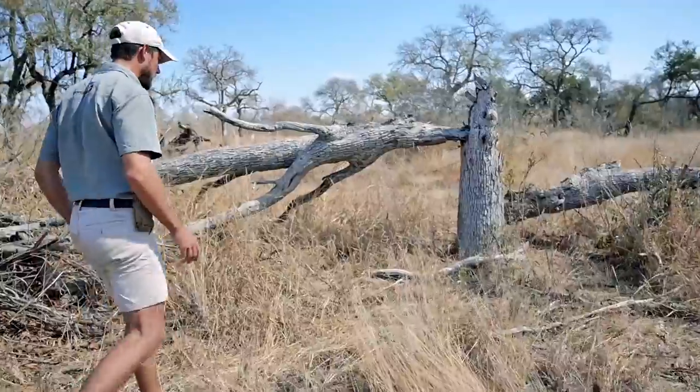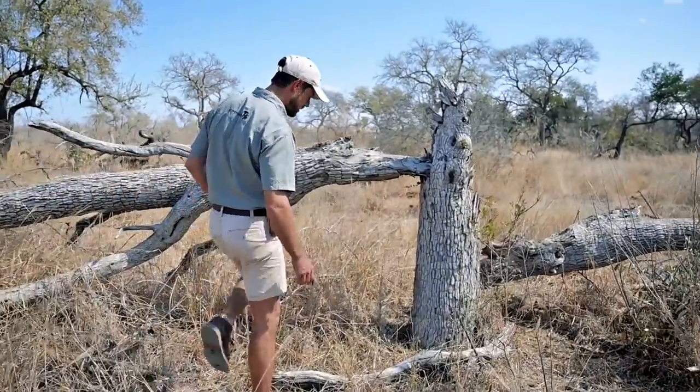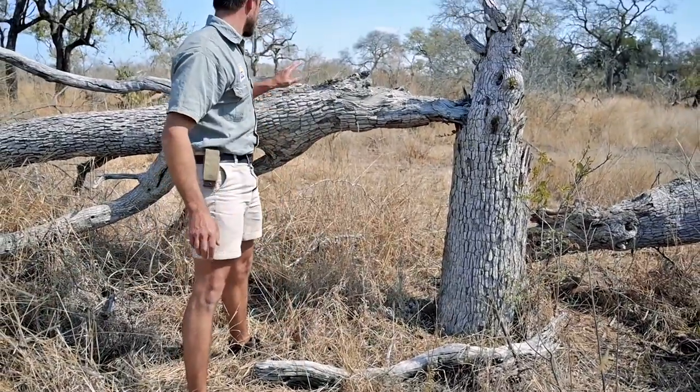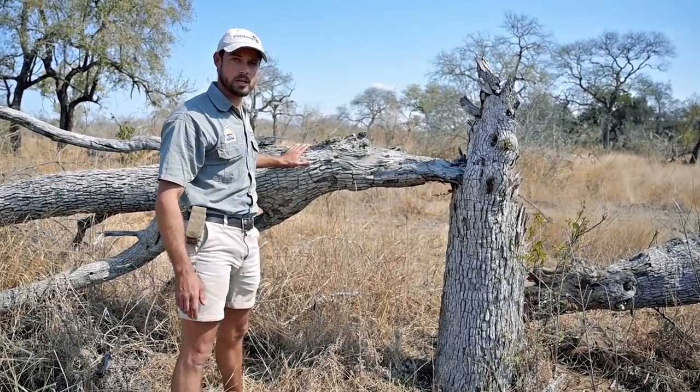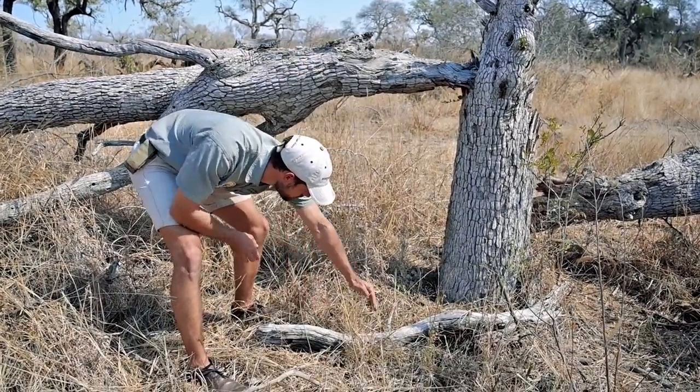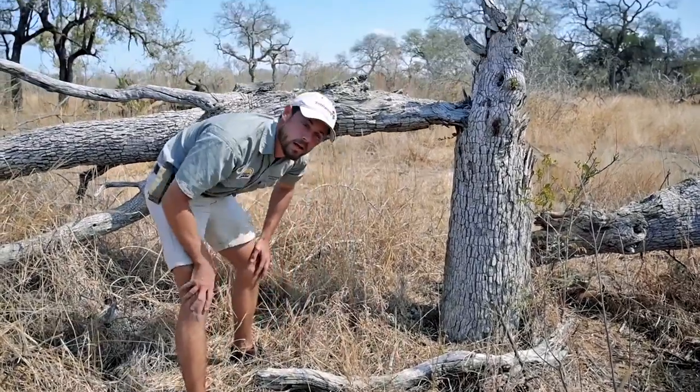Close to water holes and dams they often push down trees in order to get to the vegetation, and here is a branch, a piece of leadwood that's on the ground. We won't use this nice big log here because this will actually last maybe hundreds and hundreds more years, but this little piece over here we'll use — just a small piece of it to make our ash for making toothpaste. Leadwood is also termite resistant, so we're not taking food out of termites' mouths, so to speak. Everything that's dead in the bush gets recycled in some way, but leadwood is extremely resistant so it will last many hundreds of years before it's utilized by anything out in the bush.